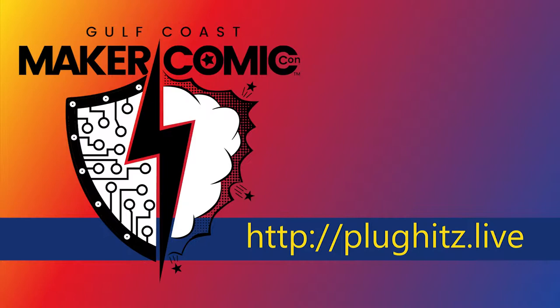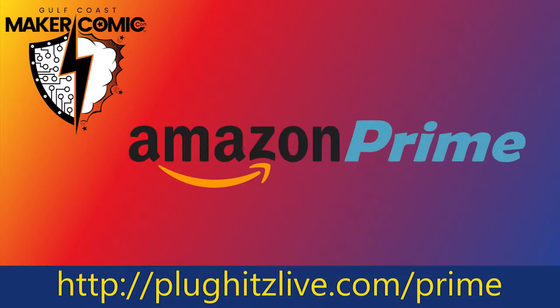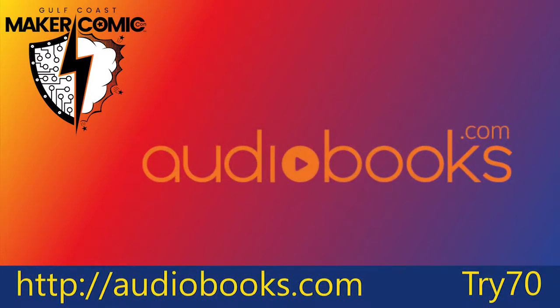Our Gulf Coast Maker and Comic-Con 2018 coverage is proudly powered by Amazon Prime. Find out all of the included benefits and get a 30-day free trial by going to pluginslive.com/prime. And by Audiobooks.com — get a 30-day trial and a free audiobook to keep by going to audiobooks.com and using promo code try70.